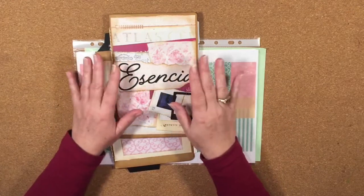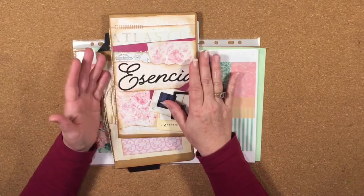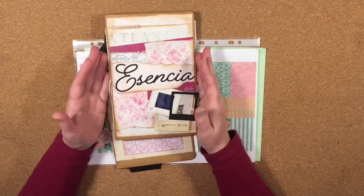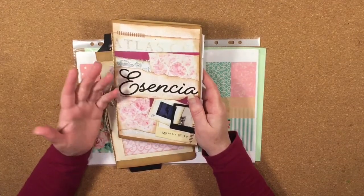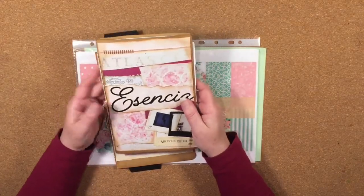You can download these from my Etsy store as an instant digital download and start creating straight away — all the measuring has been done for you. Your electronic cutting machine will do all the cutting and, if it has a scoring function, all the scoring too. So all you have to do is think of creative ways to put it all together.